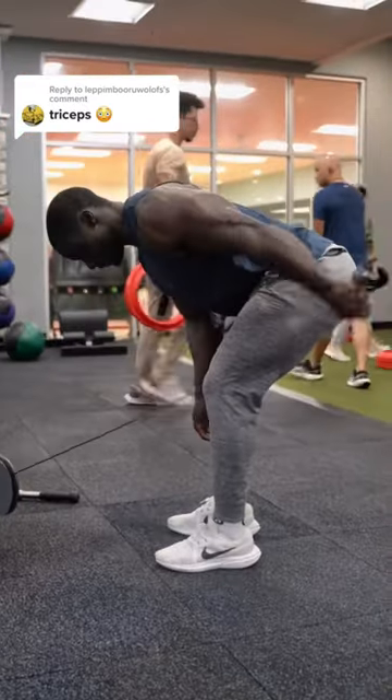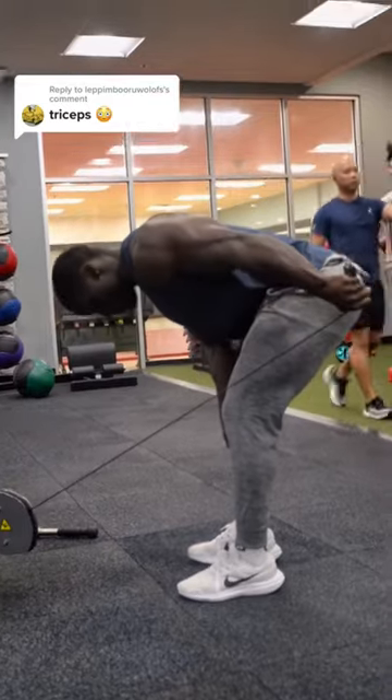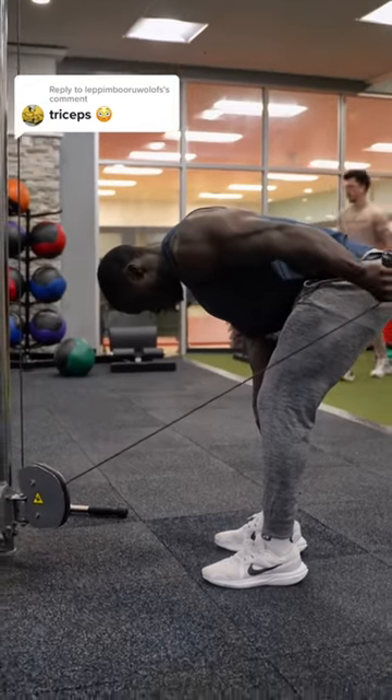If you want to do it with your position, you can do it with a kickback. You can do it with 12 or 15. That's it.